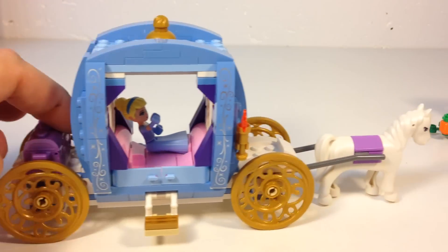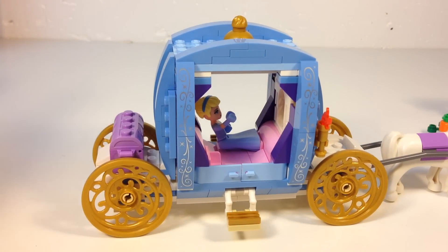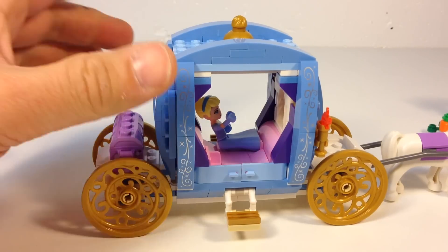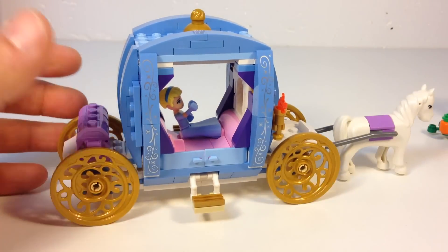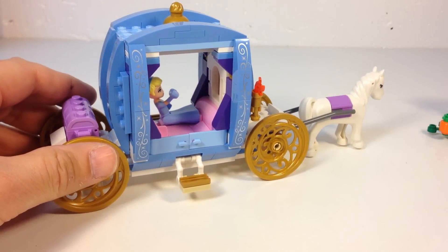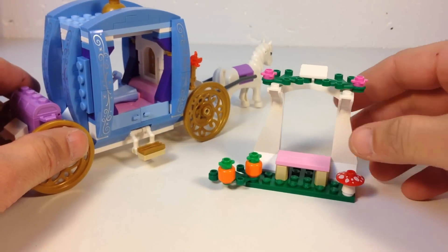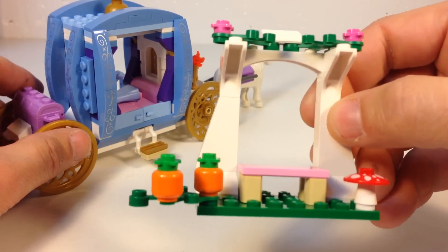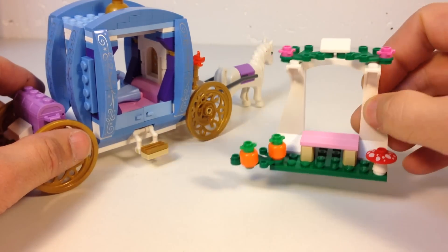So that's the carriage. It would have been nice if it had at least two horses, but I know they've got to compress them down to keep it in the price point of $30, which is what this set is. And it's actually a good value at $30 even though you only get one figure. You also get this little arbor thing with the mushroom and the pumpkins. I like the orange minifigure heads there. And a little bench.